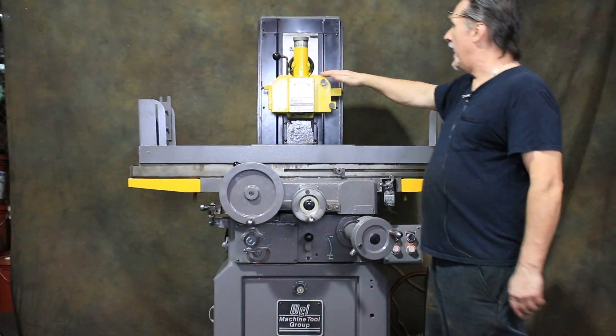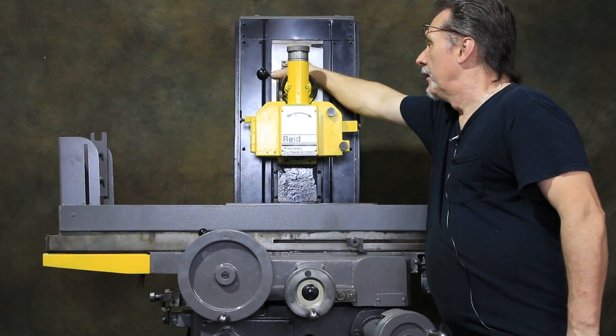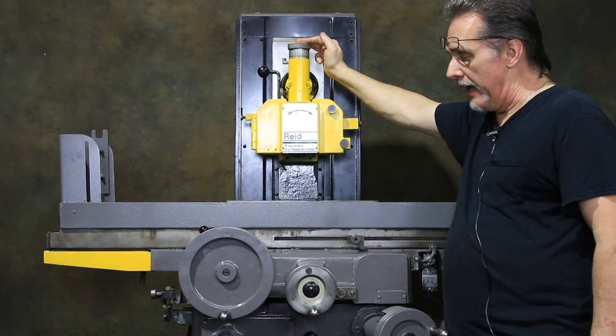This machine also has an over-the-wheel dresser, which is handy if you're doing a lot of work. You feed it down incrementally in thousandths of an inch.